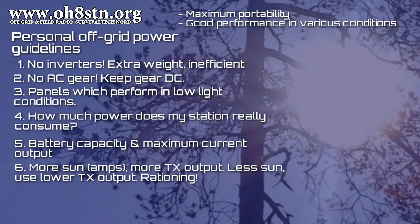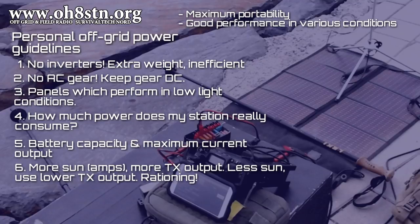Number six is about adopting a dynamic approach to operating when using solar power. When you have an efficient system producing lots of amps, you can afford to operate at higher transmit levels. On the flip side, when it's cloudy, hazy, or your panels are only getting partial sun, we need to ration the power we have to make it last longer. It's very simple.